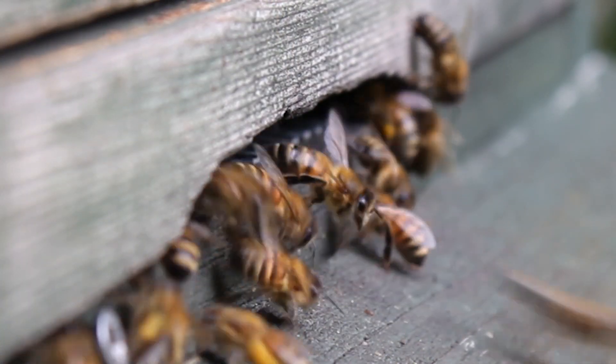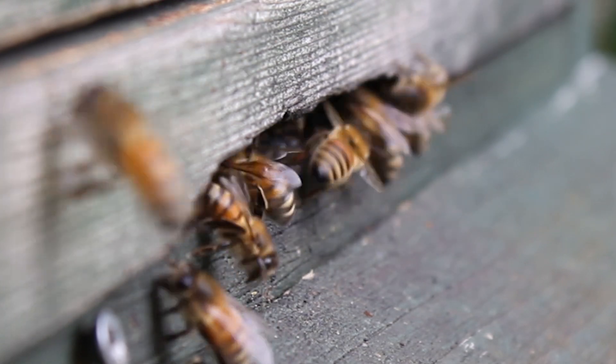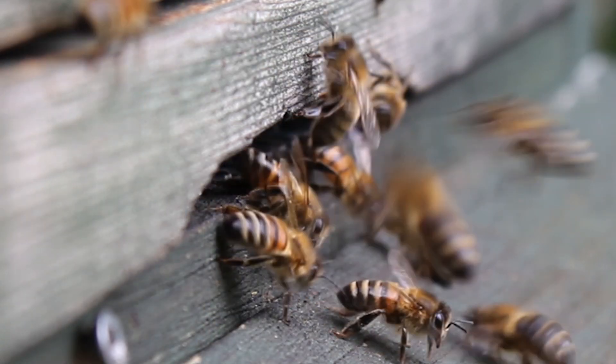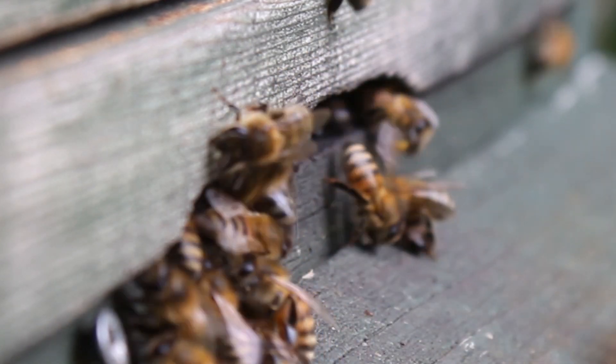Come on then Marley, let's go, go and put your bee suit on. Look at those bees going in there with all that pollen on — that's from the ivy. So they've got ivy going in, lots of it.